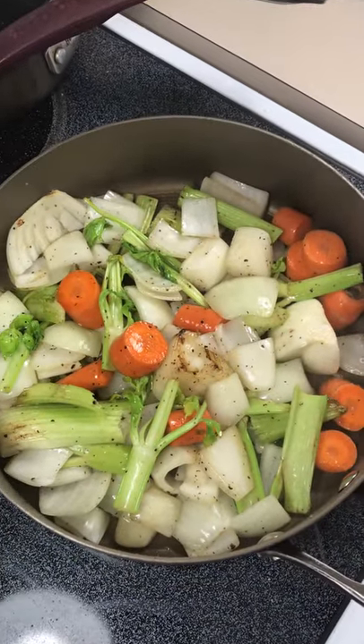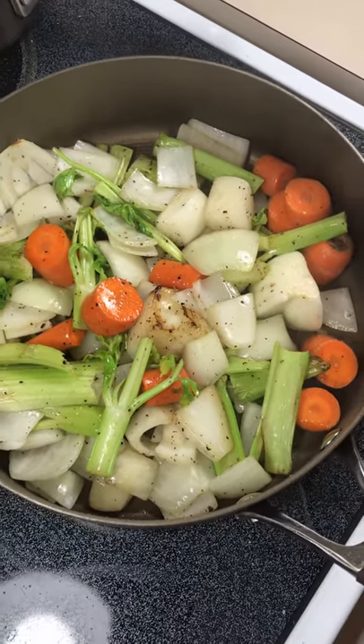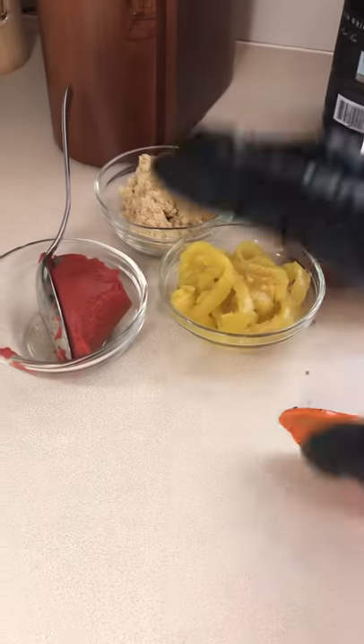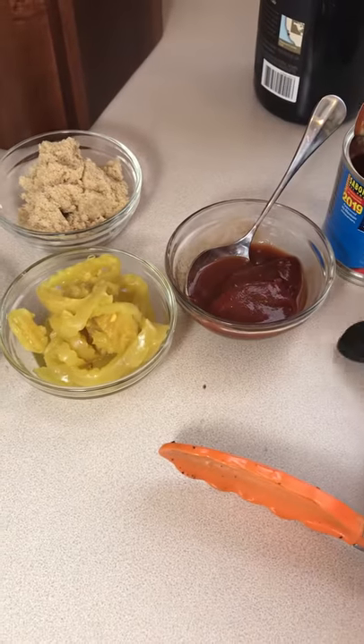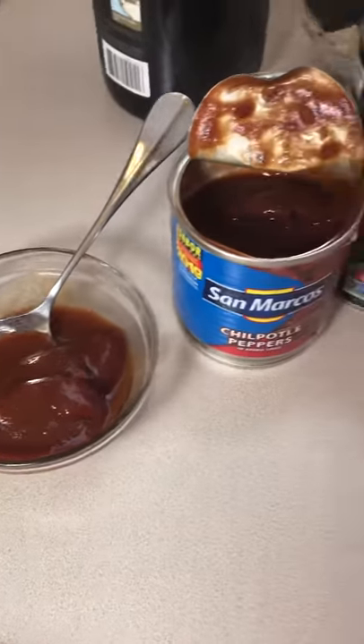So we've got a beautiful mirepoix going on here. And we're going to show you the different things that are going to go into the sauce. We have a little bit of tomato paste, brown sugar, and we have some chili peppers — the San Marcos chipotle peppers. Now ladies and gentlemen, this is very hot.